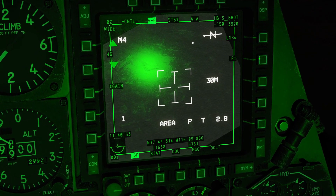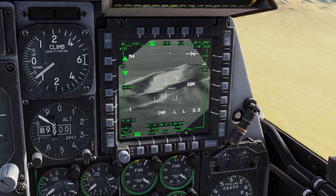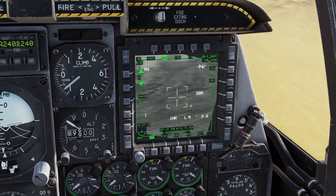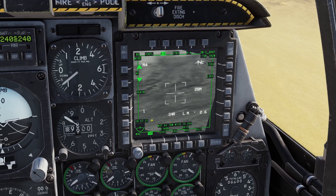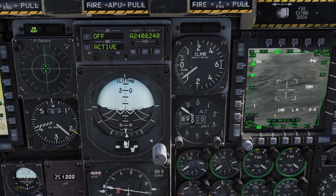You can also change the laser mode by clicking this button right here. There's also a letter that will be here on the right — if it says L, that means the laser is active. If it says E, that means my targeting pod is slewing around. If it says M, that means the laser is masked — if it's masked, that means that something like the wing is blocking it, so it can't fire.